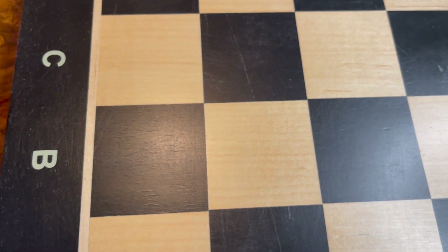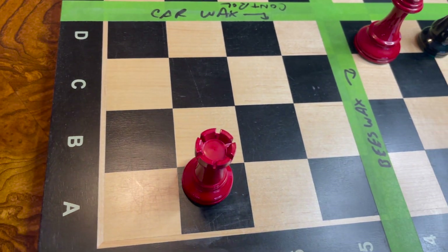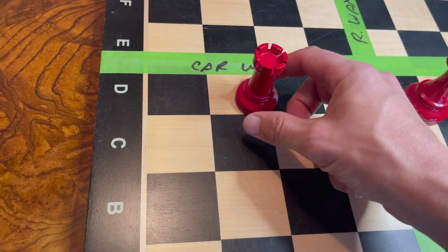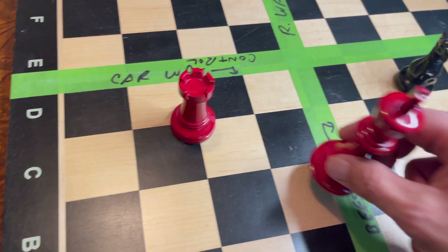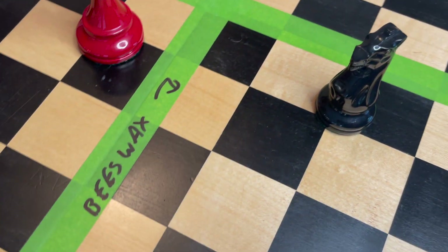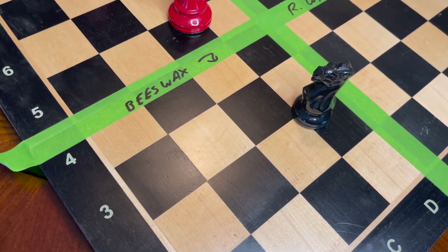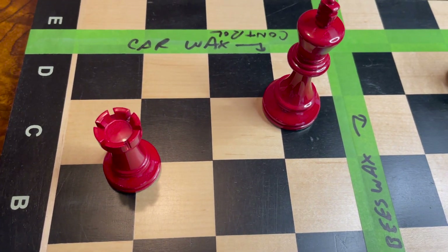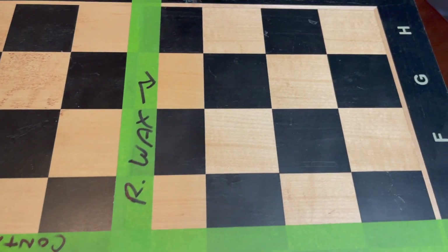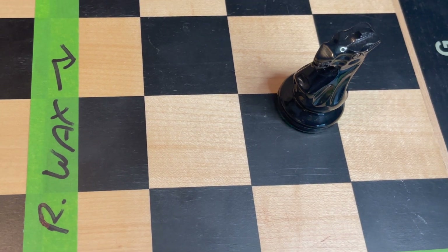The car wax did its job — it has an extra little glare to it. If you've ever waxed a car, stuff just rolls right off. I almost feel like I'm playing shuffleboard with the pieces, they slide so easily. So: if you're looking for color and display, beeswax is the winner; if you want pieces to slide easily, car wax wins; for all-around durability and protection, go with Renaissance Wax.